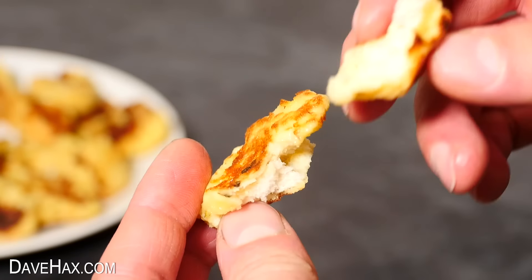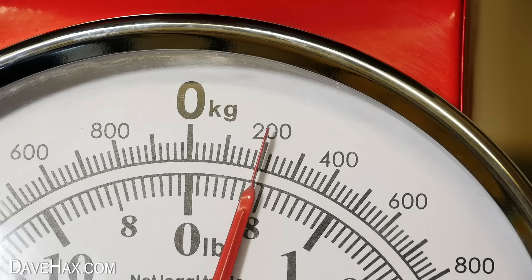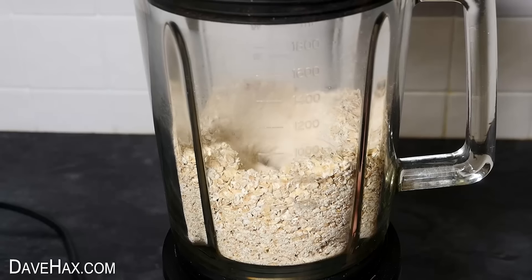Next I'm going to show you how to make my amazing porridge pancakes. I filled up a bowl which I know is 200 grams of oats, then transferred it into a blender and gave it a whizz to make our own oat flour.